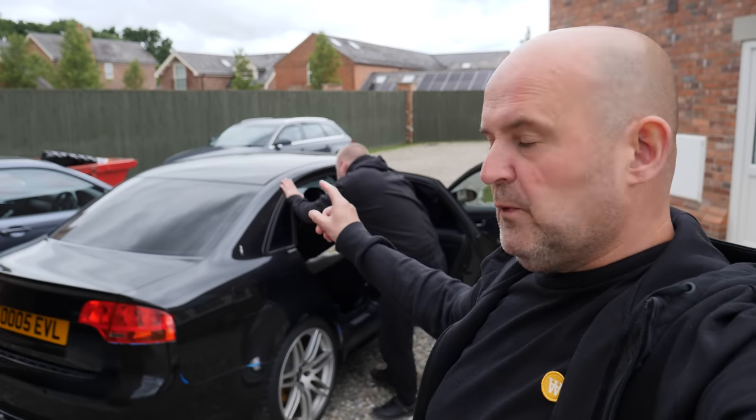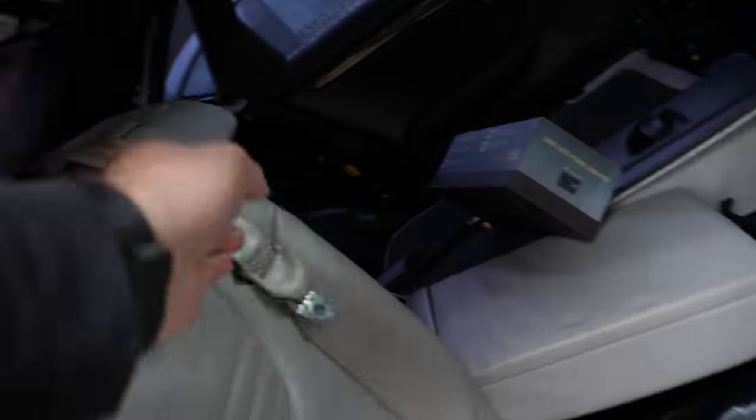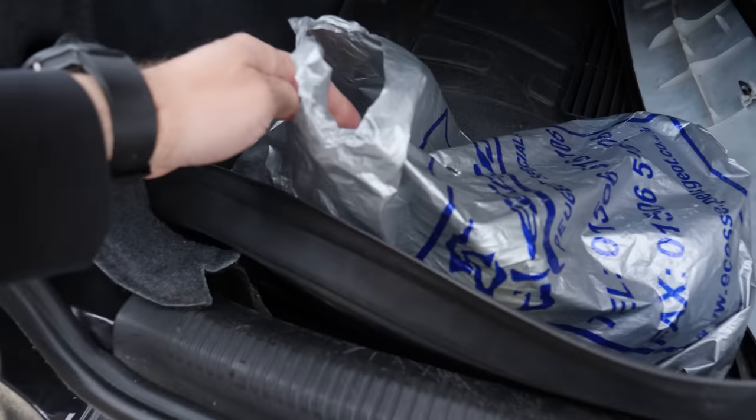Alright guys, welcome back to another video. Today we're going to be sorting the seatbelts out on the RS4. Uncle Benji is taking the rest of the stuff out. There's one more seatbelt just to take out in the middle. It was a bit awkward but Colour Vibe Belts has told us how to do it. We have the brand new yellow seatbelts from Vibe.